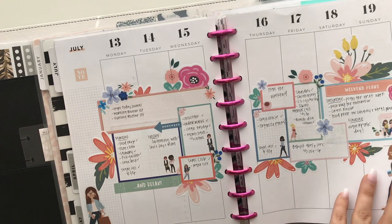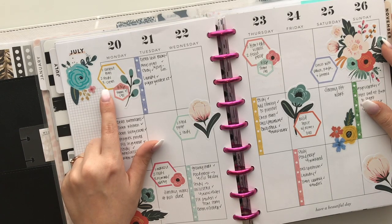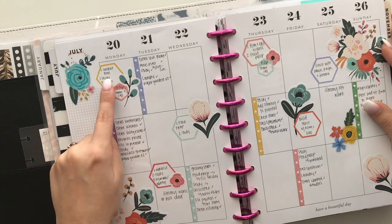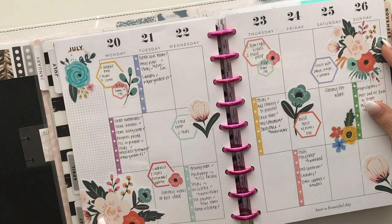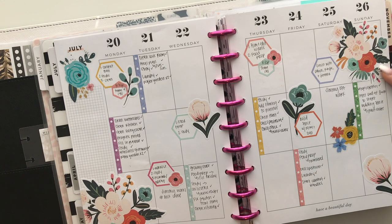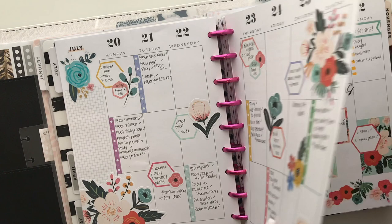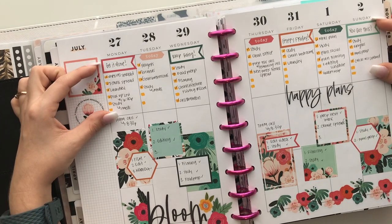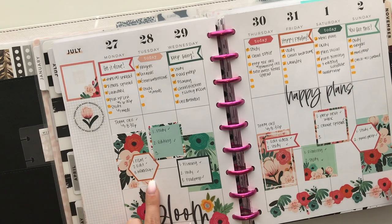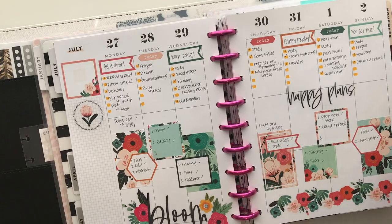This week I used some floral stickers with a more functional approach — priorities were placed in different blocks each day. I love this spread; it turned out really cute but wasn't my most functional. This hexagon week is one of my favorites — I used hexagons to note my priorities for the day, and they stand out so differently from the regular checklists. On days with less going on, like Saturday and Sunday, I added more florals to fill the space.